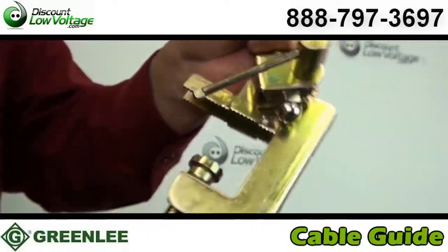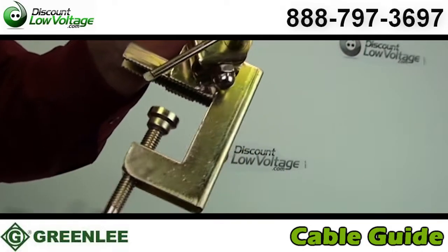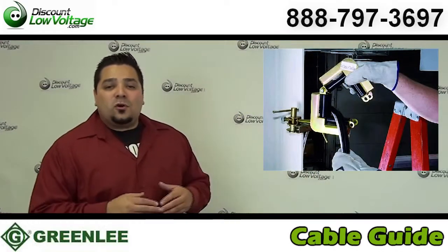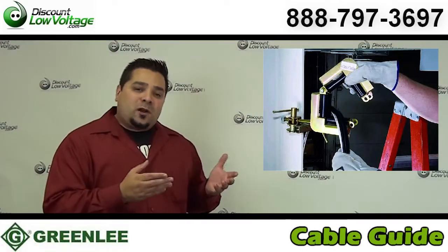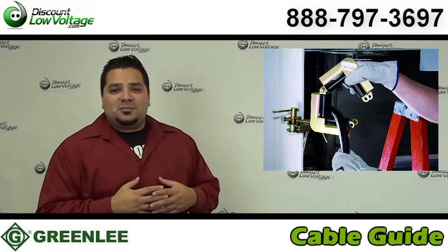You can actually clamp this to trays, raceways, studs, joists — anywhere you need to run and guide cable. This is also a great solution for coax cables, fiber optic cables, pretty much any type of cable you can think of out at the job site.